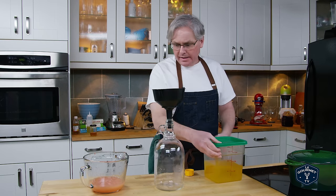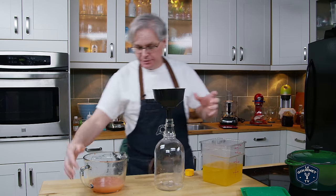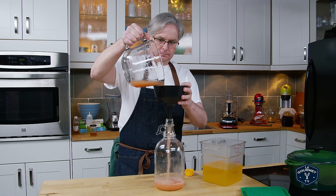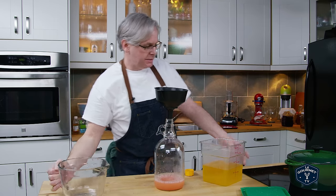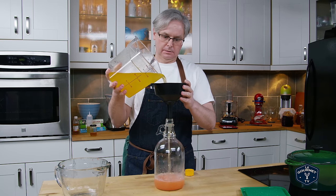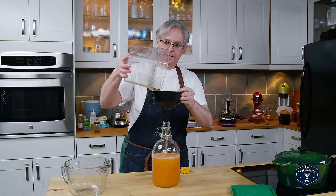I ended up juicing four grapefruits, which gave me about 450 mils of juice. I'm going to pour that in here, and then next in is the sugar syrup. Smells awesome — I can't wait to taste it.